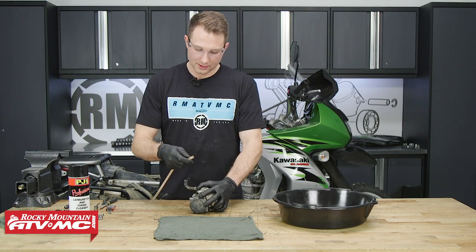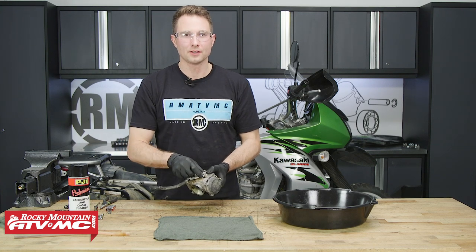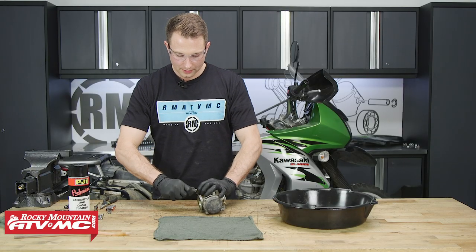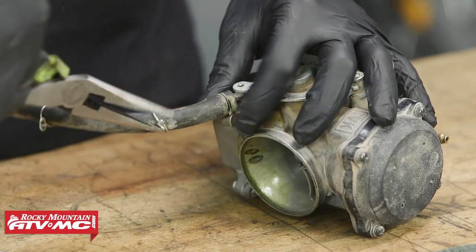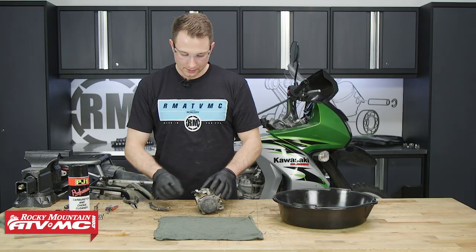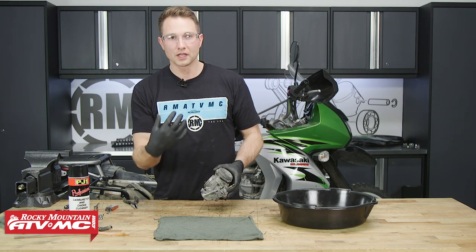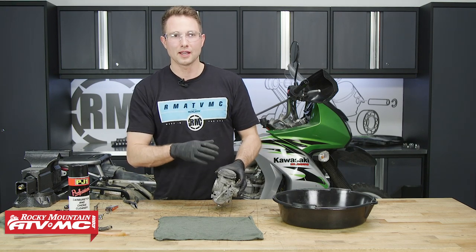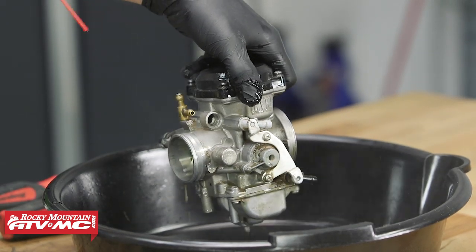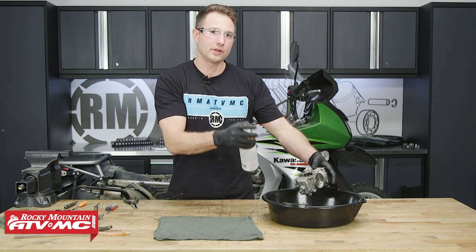An easy way to get these off is just kind of pinch them and twist. You'll notice this is a plastic fitting here, so even when you're removing it from the bike, be careful with that — it's easy to break. The next one we'll do is this fuel line. We'll first remove the clamp, then free it up with the pliers, and twist and pull on it. This is a plastic fitting as well, another thing to pay attention to. Before we clean the internal parts, we want to start with a clean outer surface, so we'll take our carb cleaner and spray all the junk into an oil pan. The reason this matters is that you don't want to get any dirt back into the guts of the carburetor when you're reassembling it.